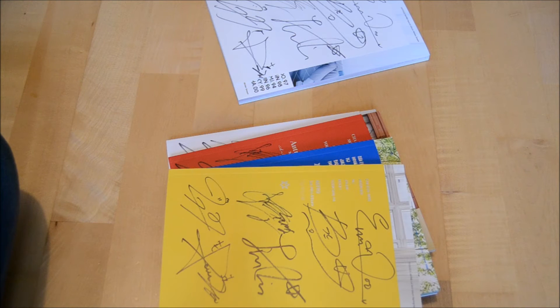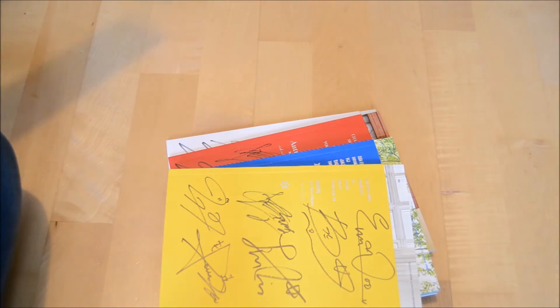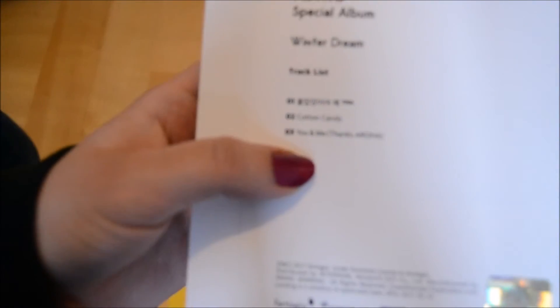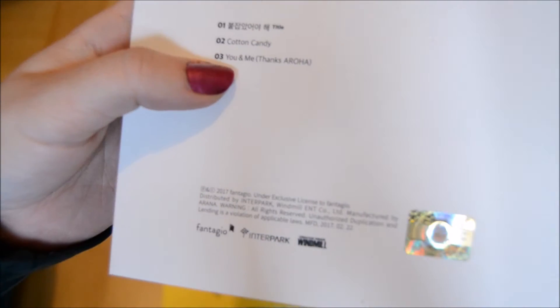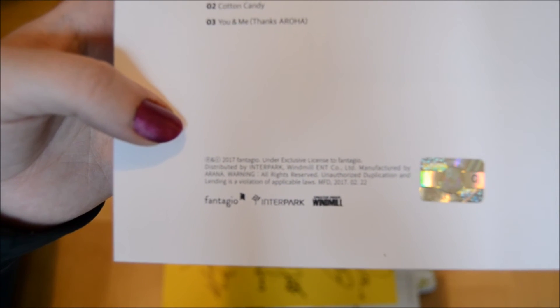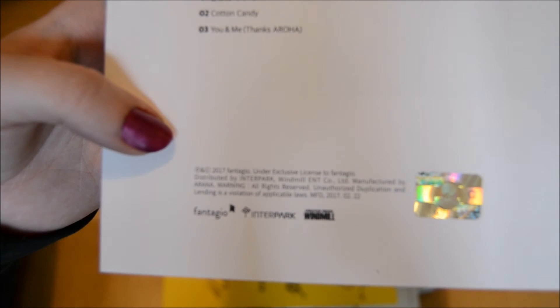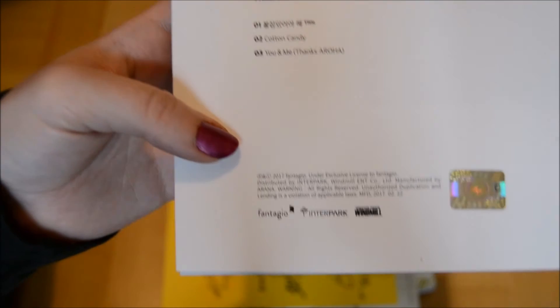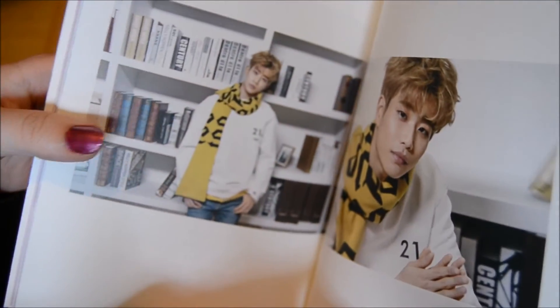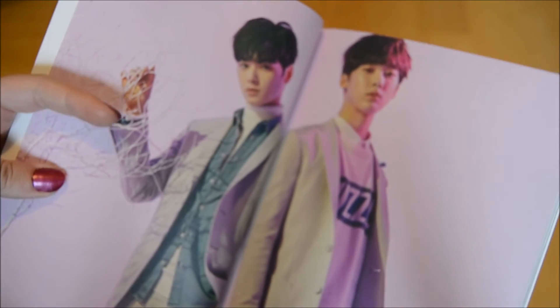Even though they didn't do promotion for this, I recommend you listen to it. They have a song on here called 'You and Me' - it's a thanks to Aurora, which is their fandom name - and it's really beautiful. The title track I can't read in Korean perfectly so please excuse me, but it's actually really nice.